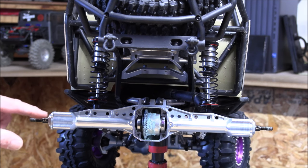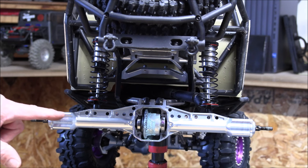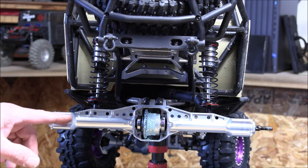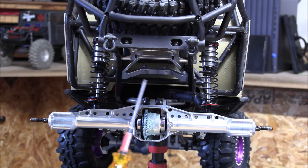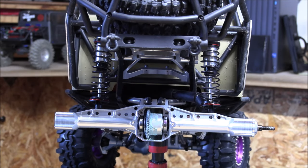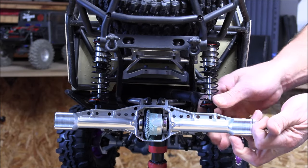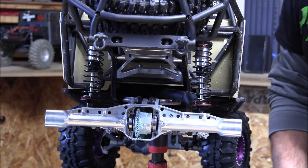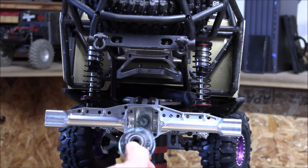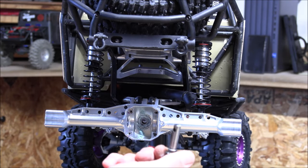Pull the axle shafts out left and right. This is a CNC machined aluminum axle housing and the bearings are really tight inside, so it's going to seem hard. One trick I like to use is taking an Allen driver and sticking it through the hole where the hex hub pin goes and pulling straight out. Once both sides are out, the diff case will just pull right out with the bearings. Then go ahead and push our pinion through and we can put the overdrive pinion back in from its position.